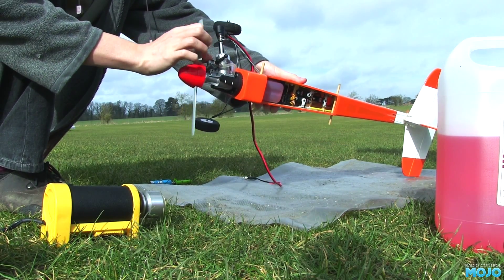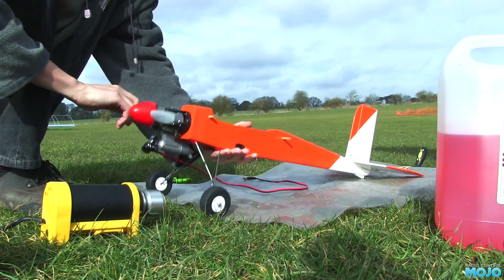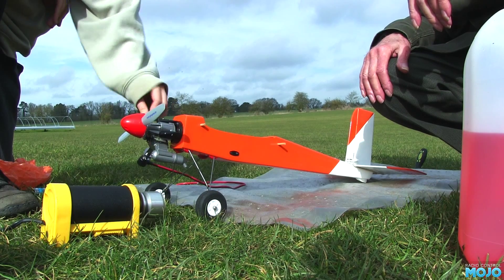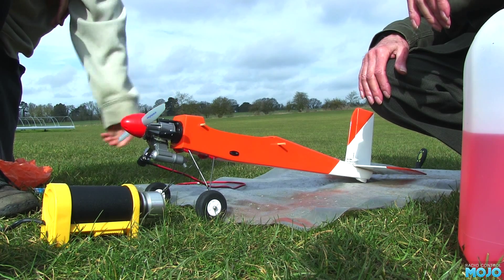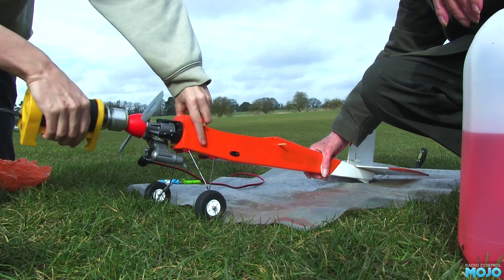For safety, I'll take off my fleece with the floppy sleeves - don't want to get that caught in the prop. The high speed needle was bottomed out from factory, and the manual says it should be two to two and a half turns out. Hopefully it'll be somewhere near. The engine's all ready to fire up, the glow plug's powered - let's give it a go.